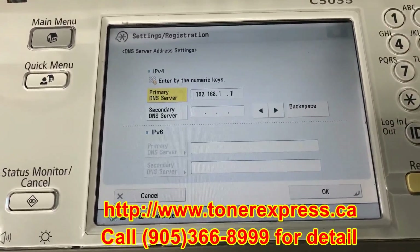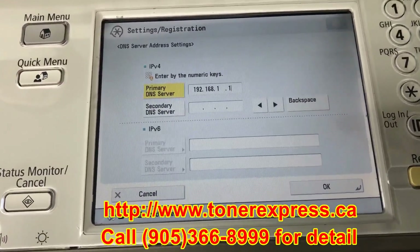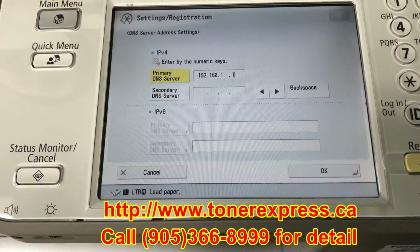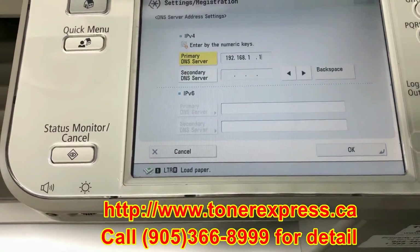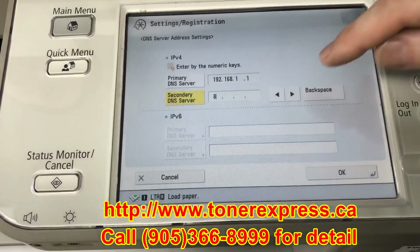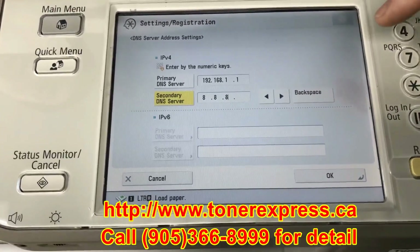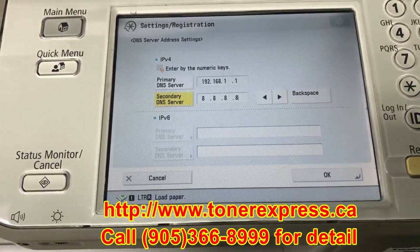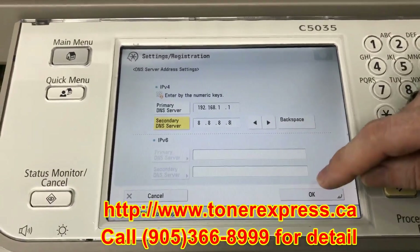I've confirmed the primary DNS is right. You could stop at this point and not use a secondary DNS server, or you may choose to use a public DNS setting. In this case, we're going to use the Google setting, which is a series of four eights. Confirm your settings — I've checked them, they're correct — and save with the OK button.